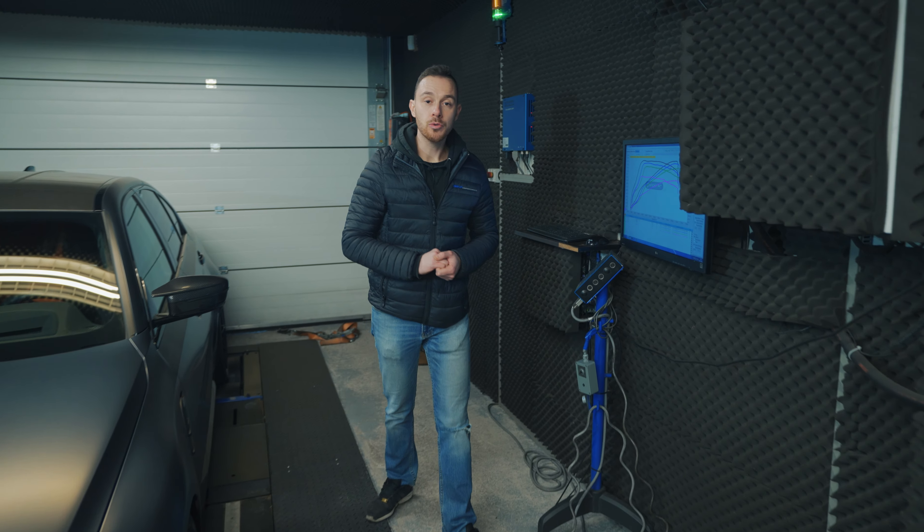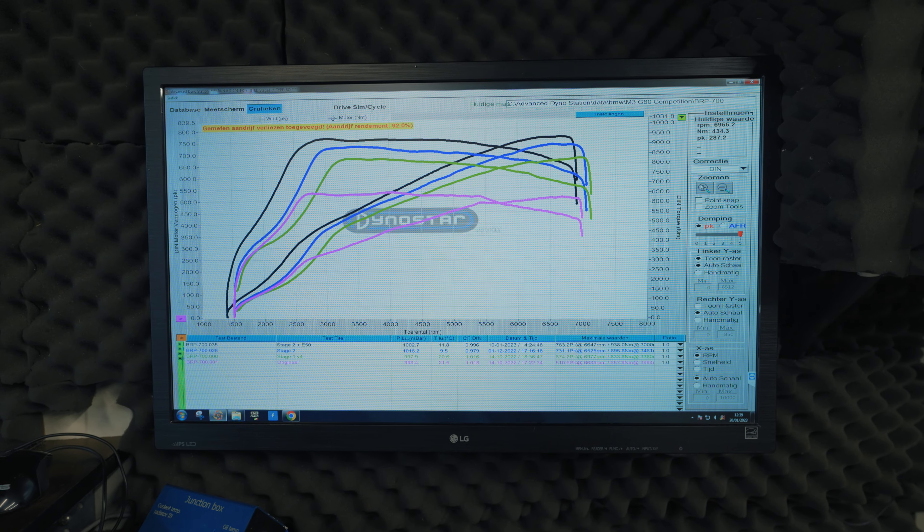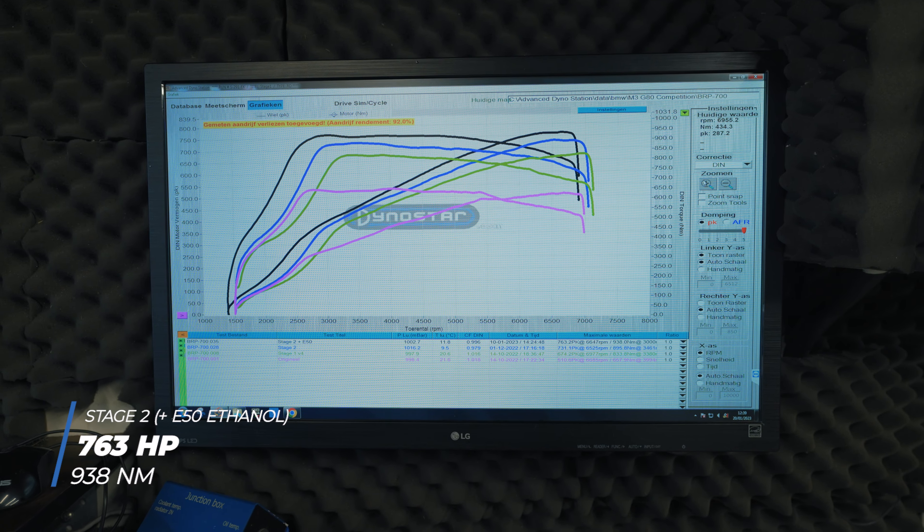Now I can show you the final dyno results of this car. From factory this car made 510 horsepower and 650 Nm of torque. For the Stage 2 on E50 we reached 763 horsepower and 938 Nm of torque. Like always, the BMW engine never disappoints.